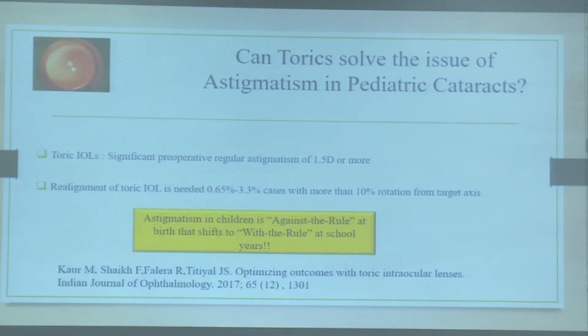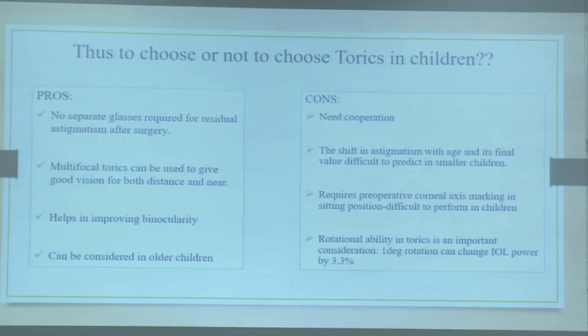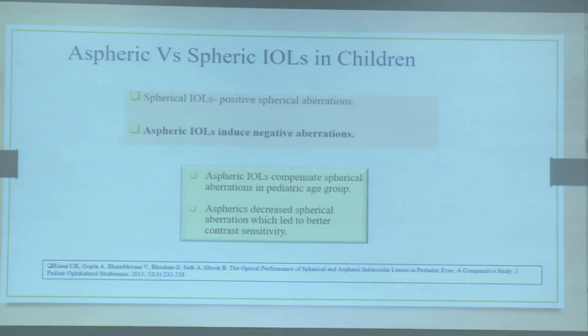Toric IOLs are also a choice in children — no separate glasses required for residual astigmatism — but you cannot be sure of giving the child a completely glass-free life. Regarding aspheric versus spherical lenses, studies have proven that aspheric lenses can be considered in children because of the lesser amount of aberrations, and they improve quality of vision by means of improved contrast sensitivity.